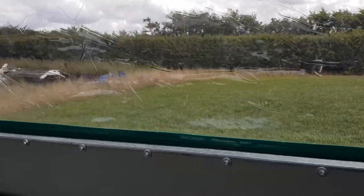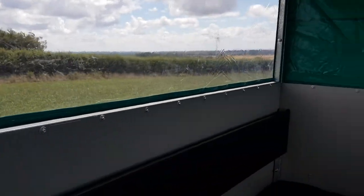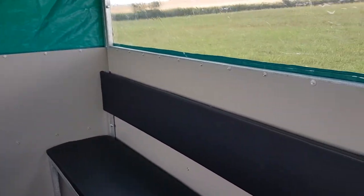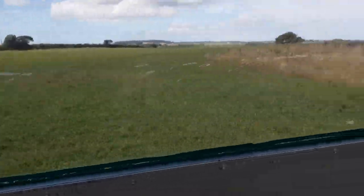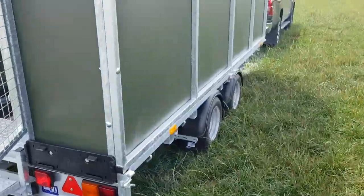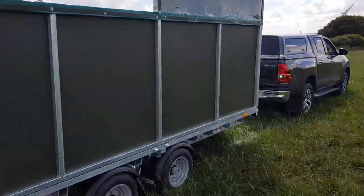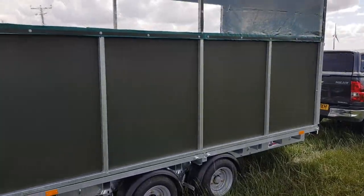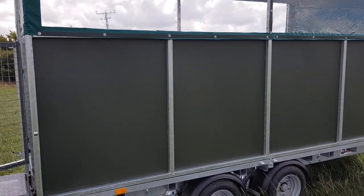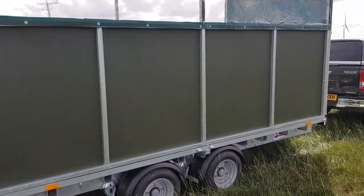Good view either side. Solid sheets. It's easily towable with a pickup or Land Rover. It's a well-made, purpose-designed bit of kit to take people around the shoot safely.